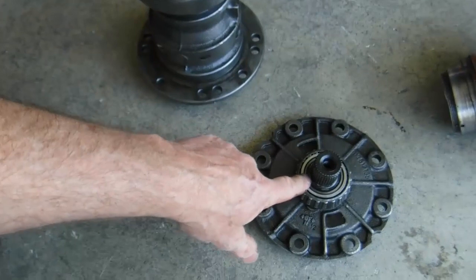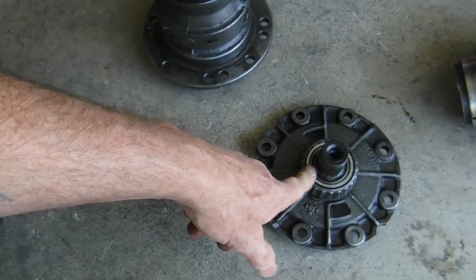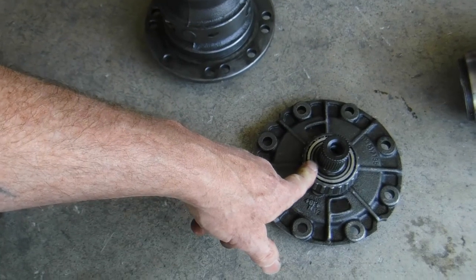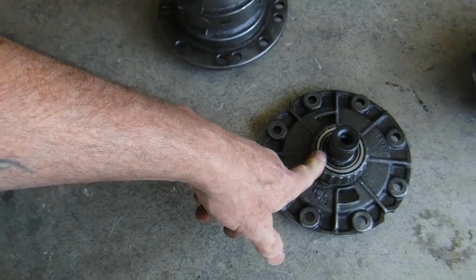Nothing's the matter with a CV setup, but if you're going to hammer it like that, you want to go with something like the 930 Porsche CVs that are heavier and beefier and got bigger cages in them — and they cost more.